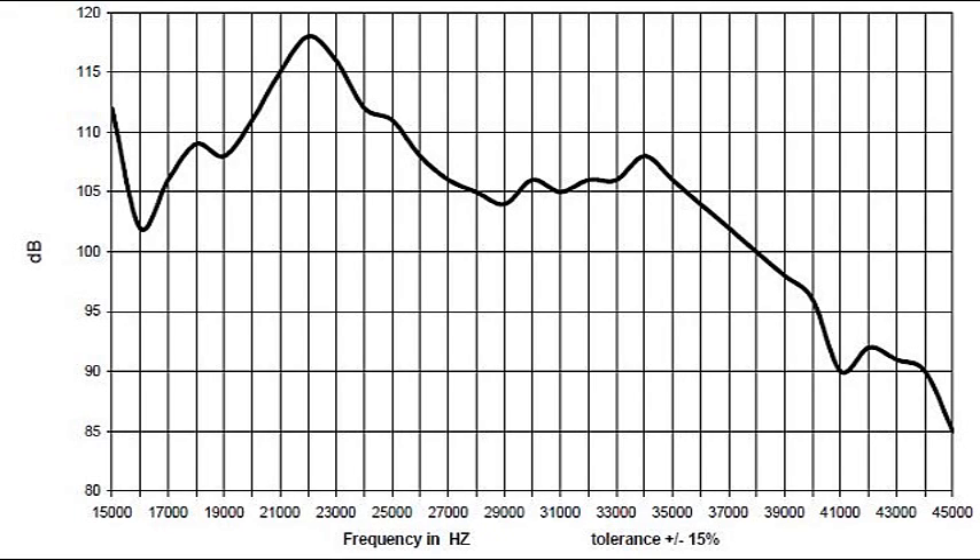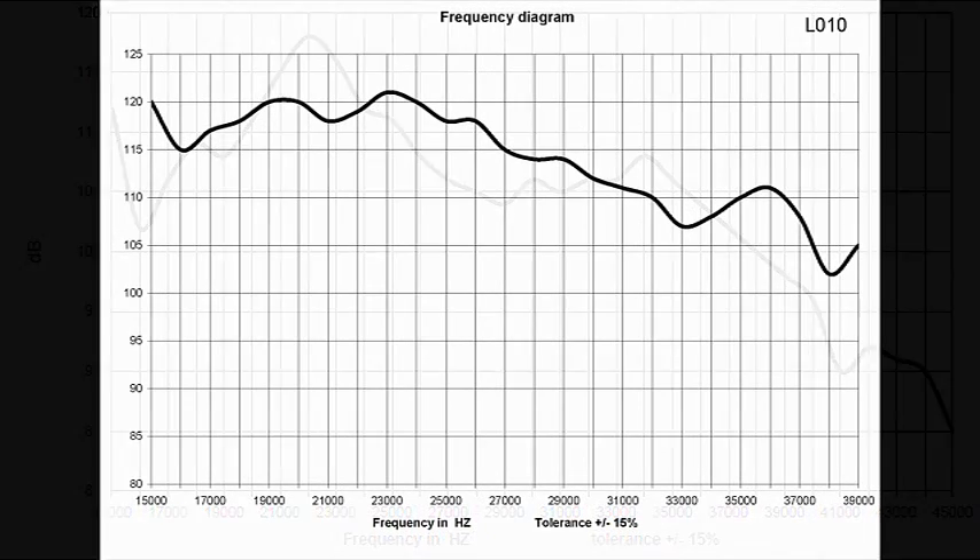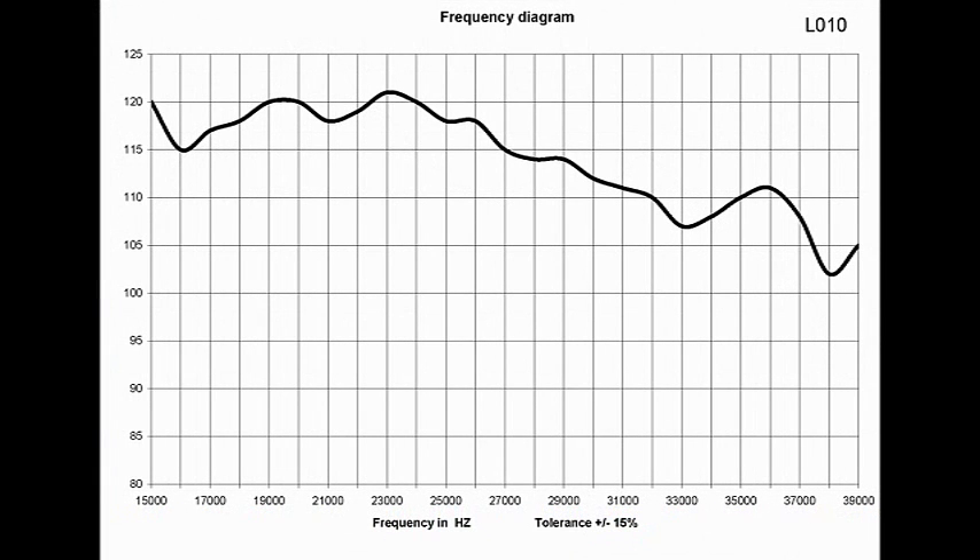You'll see that this particular tweeter — it doesn't matter which one it is — this tweeter has a big hump at 22,000 cycles. Therefore, it's very efficient and powerful at 22,000 cycles. On the graph for this tweeter, it has a peak at around 19,000 cycles and a peak at around 23,000 cycles. So those are the efficient places at which to use that tweeter.